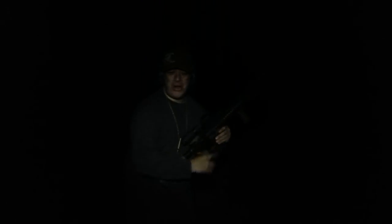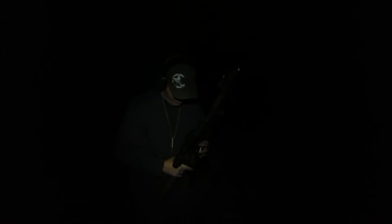So there you have it — the Accutac works pretty good. The accuracy I found is pretty good on this thing. Now you know.